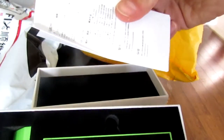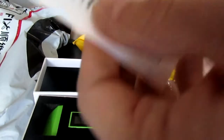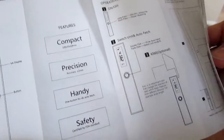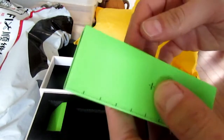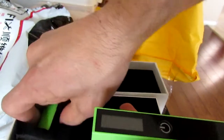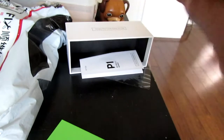There it is — got a little instruction booklet. English side. I pictured this smaller, but this isn't bad. This little module thing — I think I ordered this as extra.